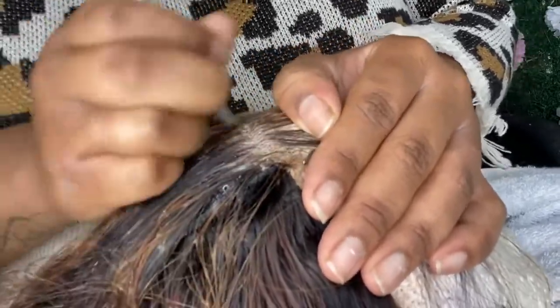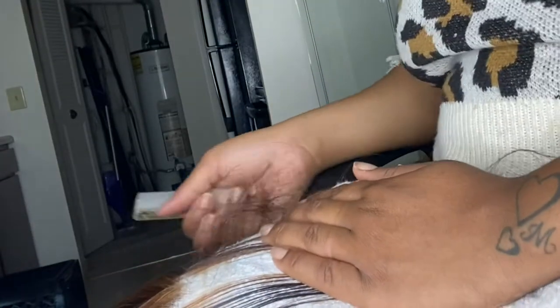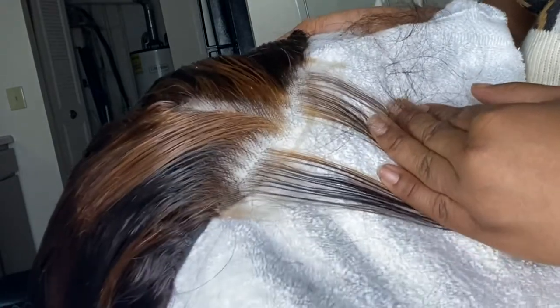Pay attention to how I am pulling back as I pluck. For this spot I am not staying in the same spot. And your closure should look something like this — it's gonna look so nice and cute and bust down once it's finished.